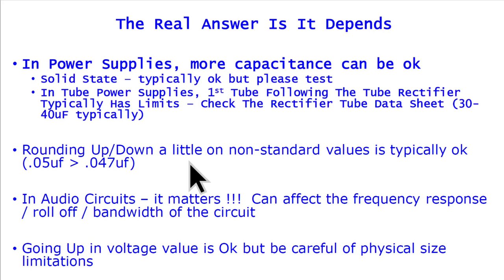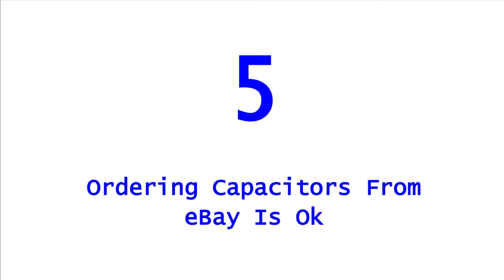Going up in voltage value is typically okay, but be careful of physical size limitations. If you've got a 16-volt capacitor and you're replacing it with a 100-volt capacitor, the 100-volt may be three times as large — will it even fit where you're trying to put it? But it doesn't hurt to have a larger voltage value.